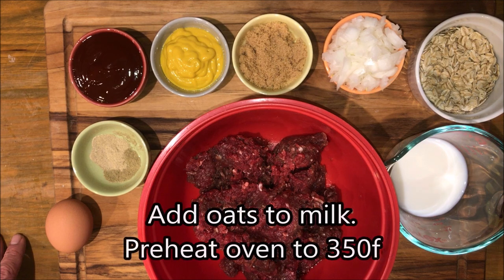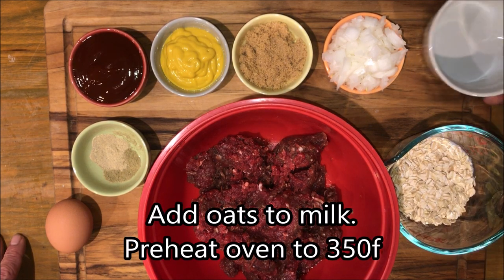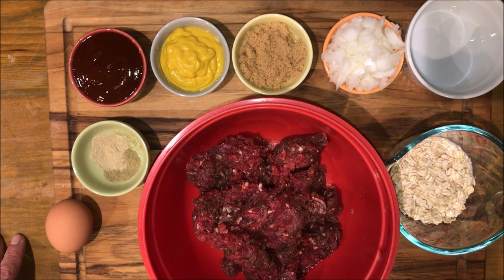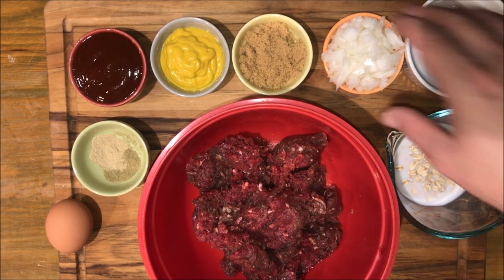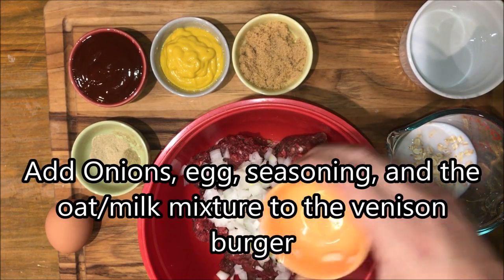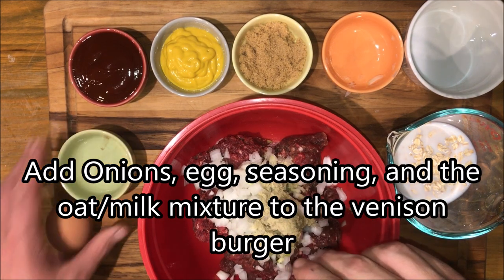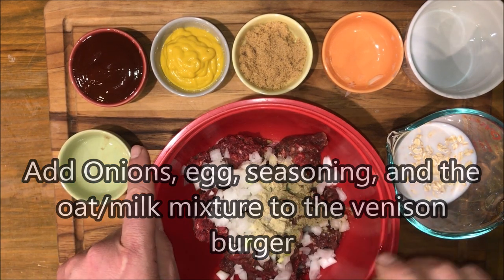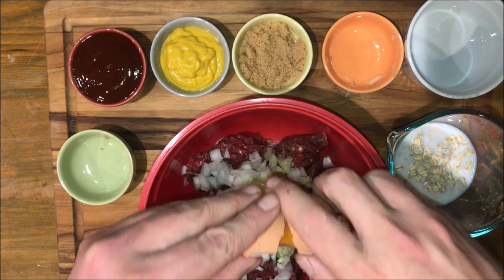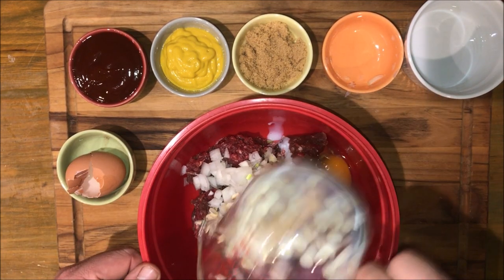We're going to start by adding our oats to our milk so they can start softening up a little bit, and we're going to preheat our oven to 350. While our oats are soaking up that milk we're going to add our onions, our seasoning, and our egg right into the ground venison. Then right before we mix it we're going to add the oats and the milk.